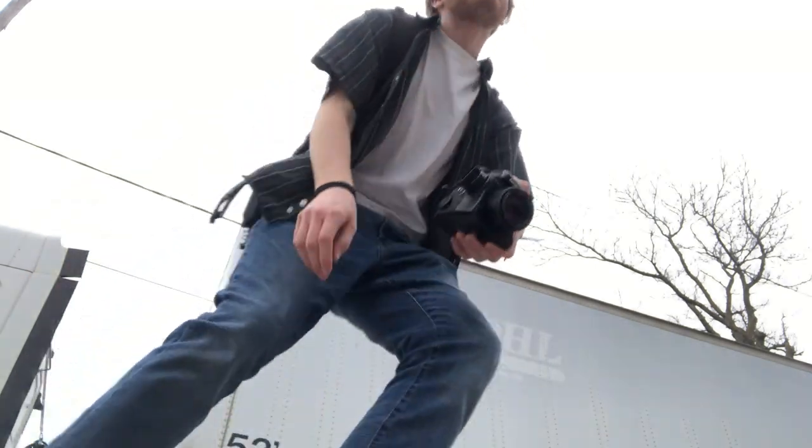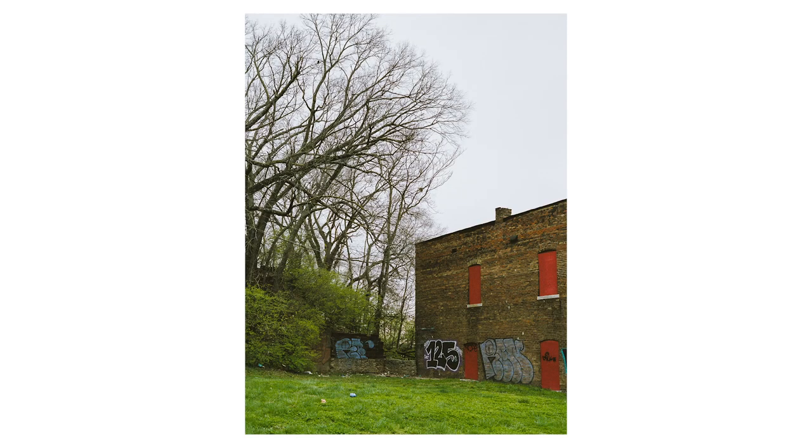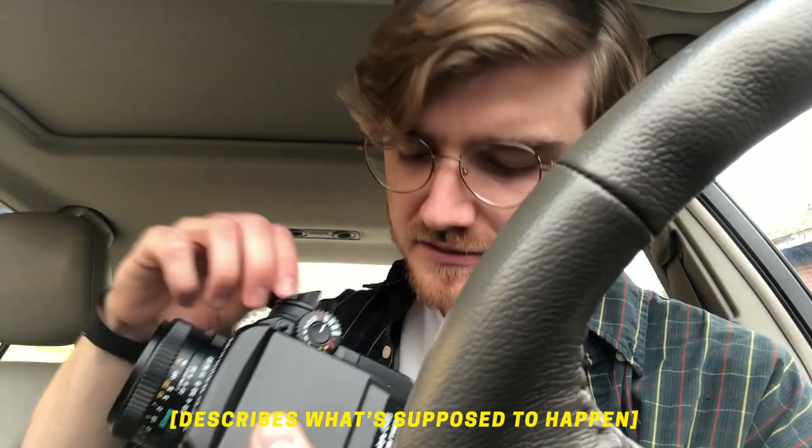Last frame. So I got the first roll done. I think it went pretty well. It sounds like the roll got off the gears — I actually don't know what happened.